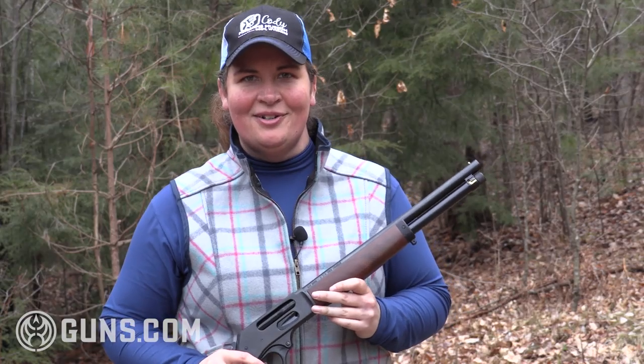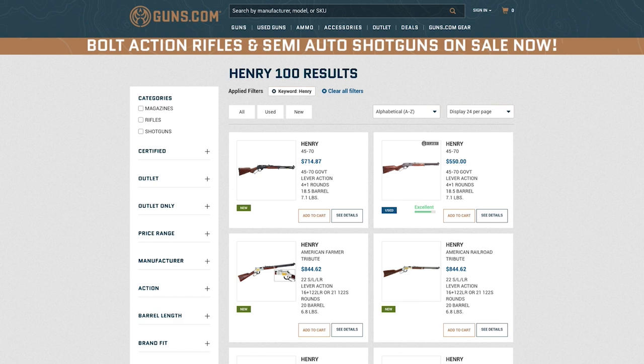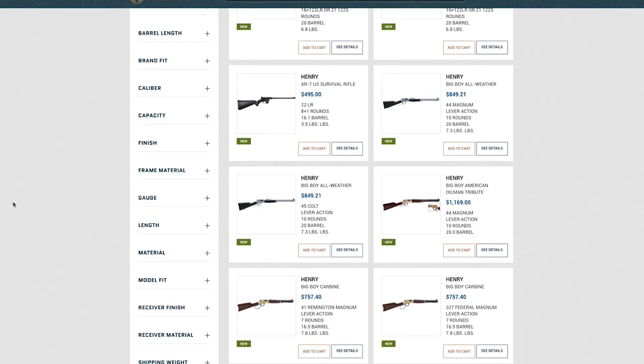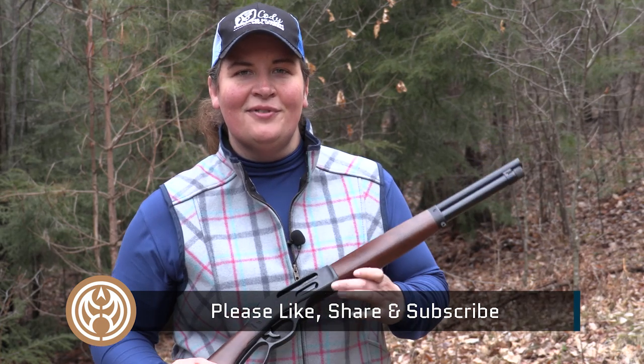I'm Kristen for Guns.com. Thanks for joining us out here today on the range. Do some shopping at the Guns.com vault — we have the Henry Axe in stock. Check out the other new and used guns there, and let us know what you end up picking up. And if you get a Henry Axe, I want to see some pictures from the range. Give us a like, share, and subscribe at Guns.com, and you'll see more videos like this from the Henry Axe coming your way.